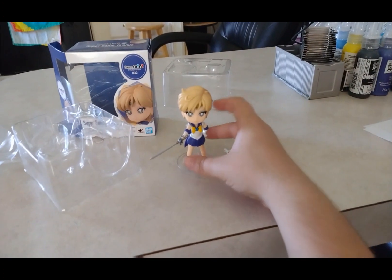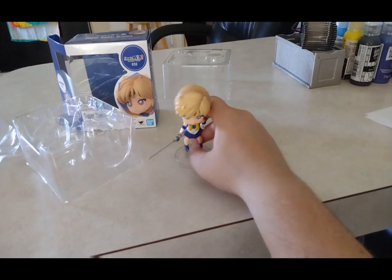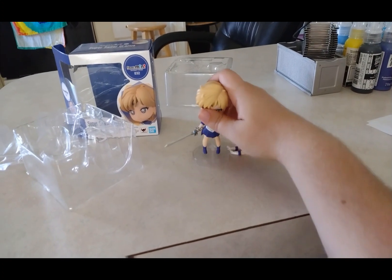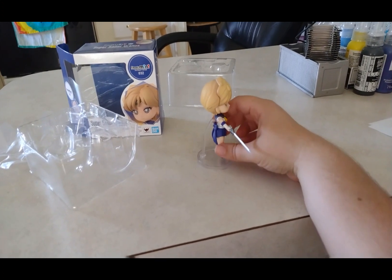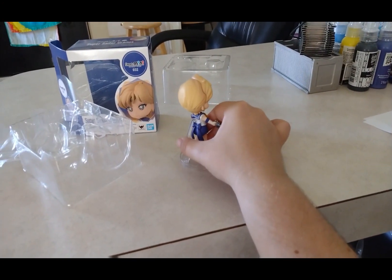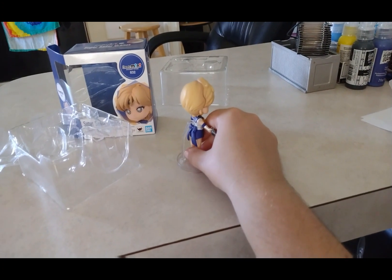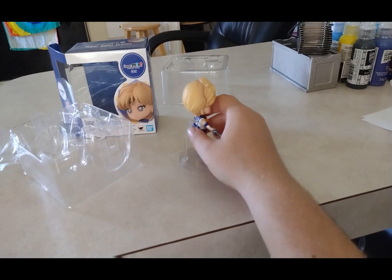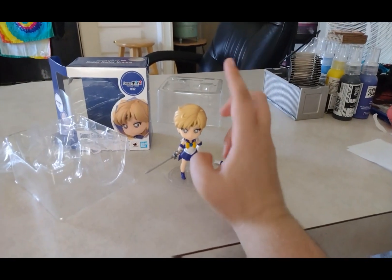I'm so happy I finally got this on Amazon — it's pretty cool. I can change her into different poses and do whatever I want with her. You can see on the back she can attach to the included stand, because she's kind of very heavy when I try to stand her up without it. That stand keeps her upright, which is a nice feature.